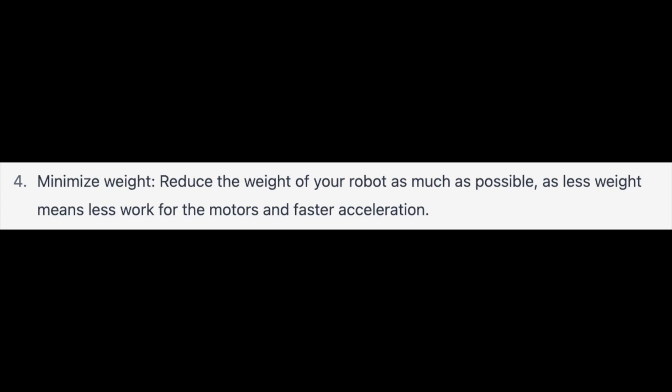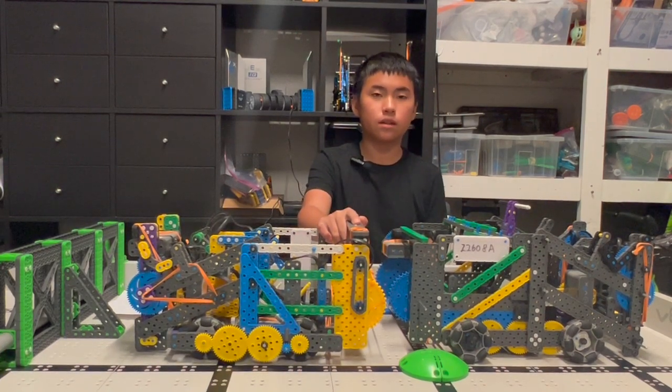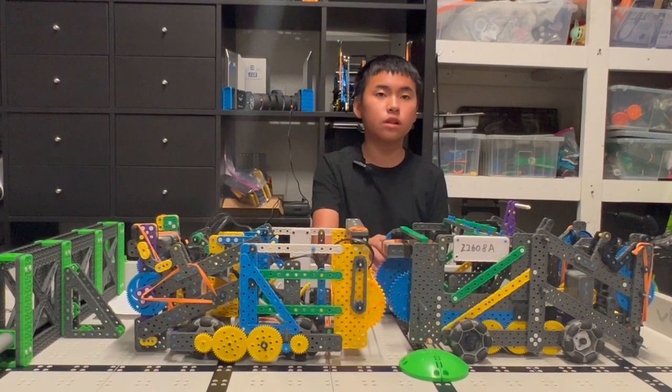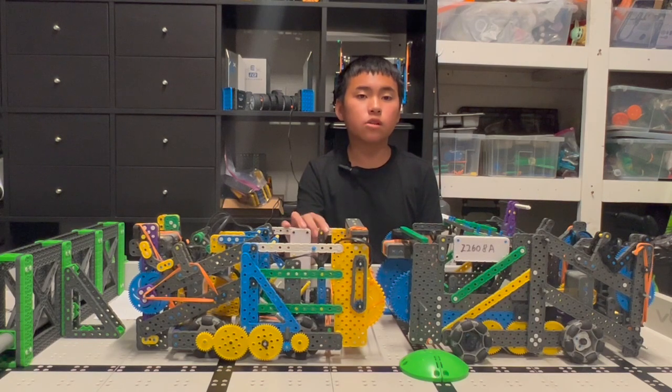Tip 4: minimize weight. This was the first robot from last season, and this is the second. The first robot weighs 2,150 grams, while this robot weighs 2,000 grams. And the lighter, the faster.